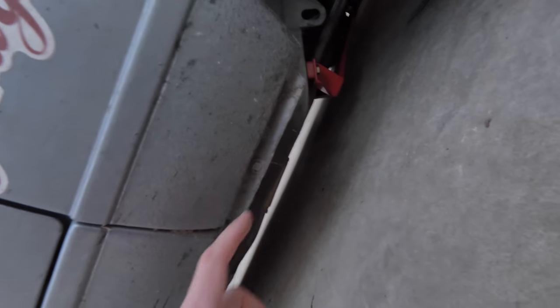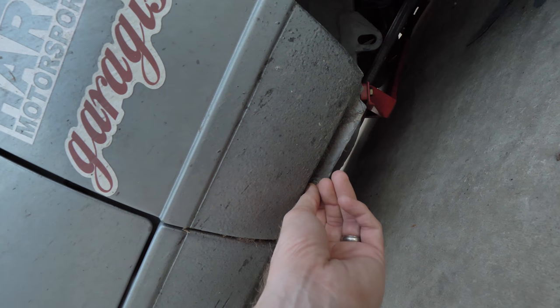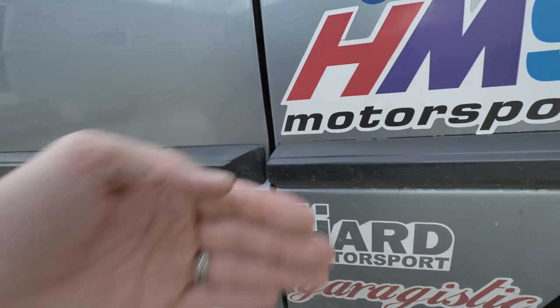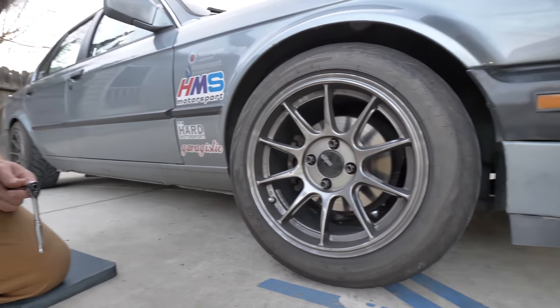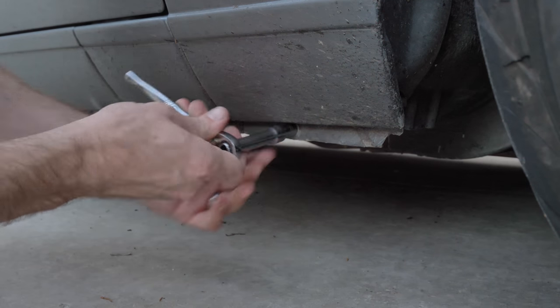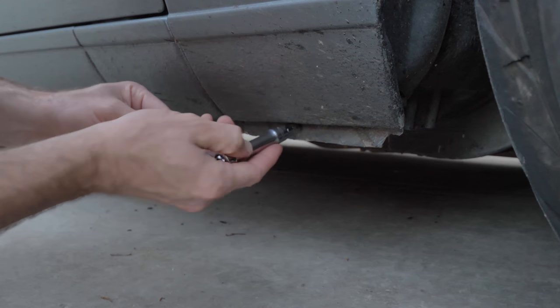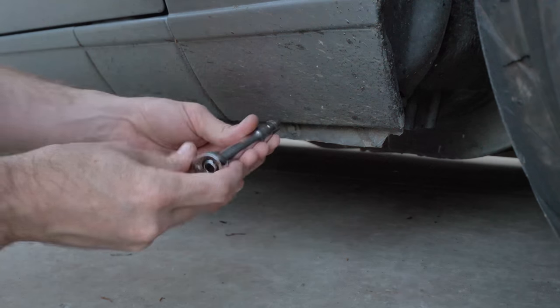So what we're going to do is take the bottom fender portion off. I'm going to take out some of these bolts right here on my car, take some of the inner fender liner bolts out. There are a couple of bolts on the inside. We're basically going to kick this out and make a bracket. First thing I'm going to do is remove some of these bottom fender bolts — most of these are eight millimeters. This is where we're going to make the bracket on the bottom of the car, where it's going to kick out the fender.